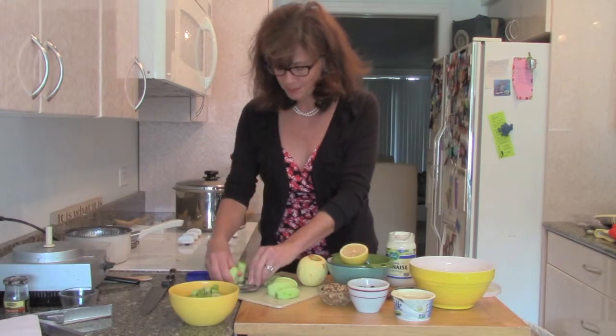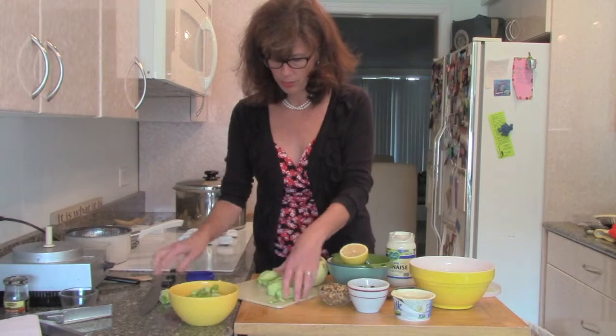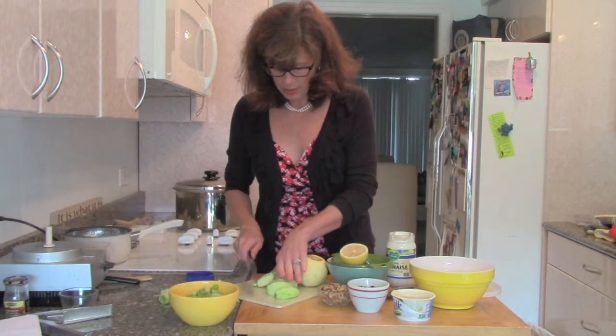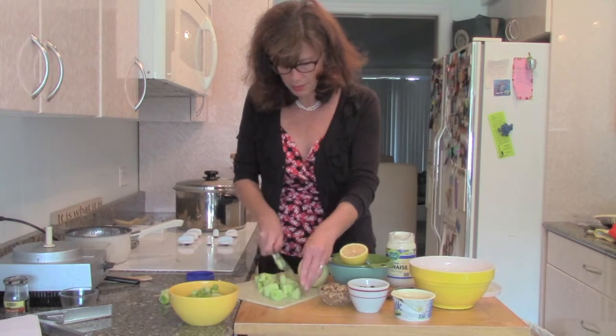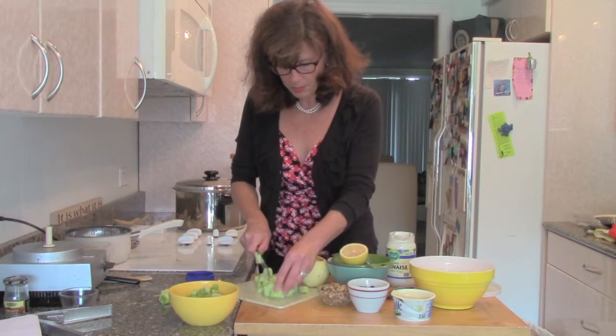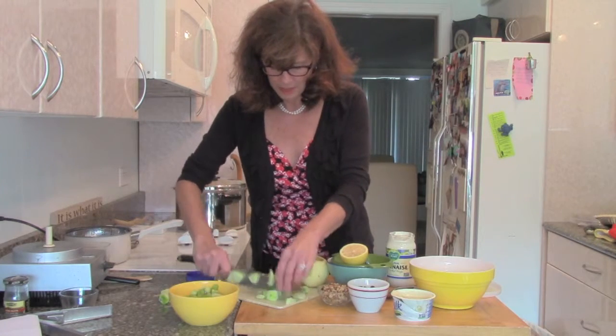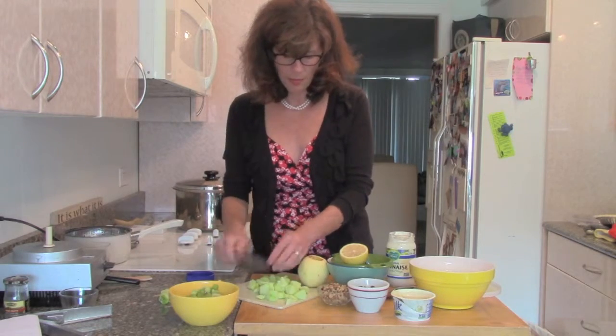It's nice to have a little apple core slicer — a handy tool — because you already get them into wedges and then we can chop them up. I pre-chopped my celery. The other things we're going to put in here are some walnuts, and I have some organic dark, big, juicy, plump raisins.